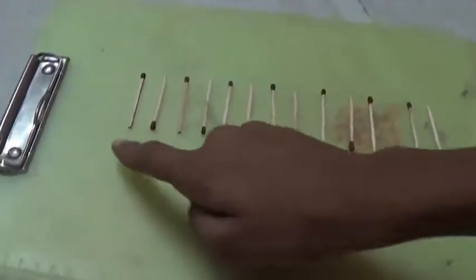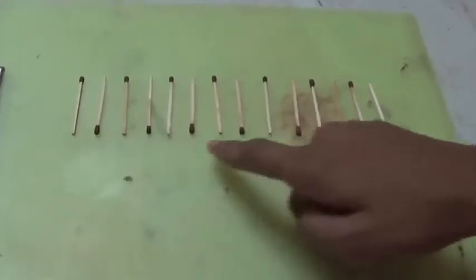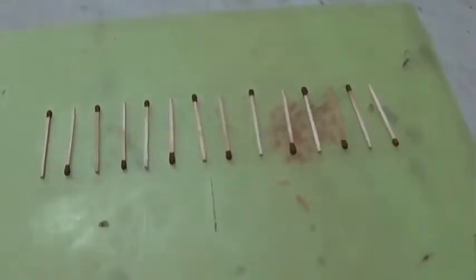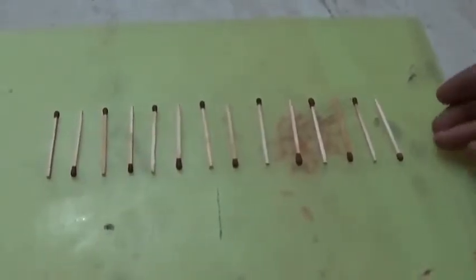These are 14 matchsticks: 1, 2, 3, 4, 5, 6, 7, 8, 9, 10, 11, 12, 13 and 14. Now we will make our project.